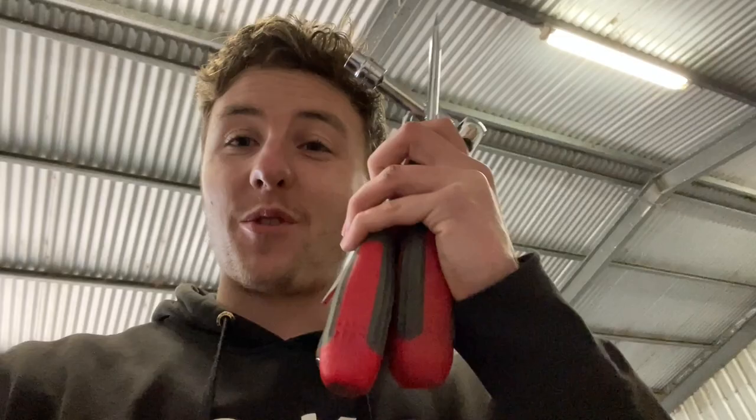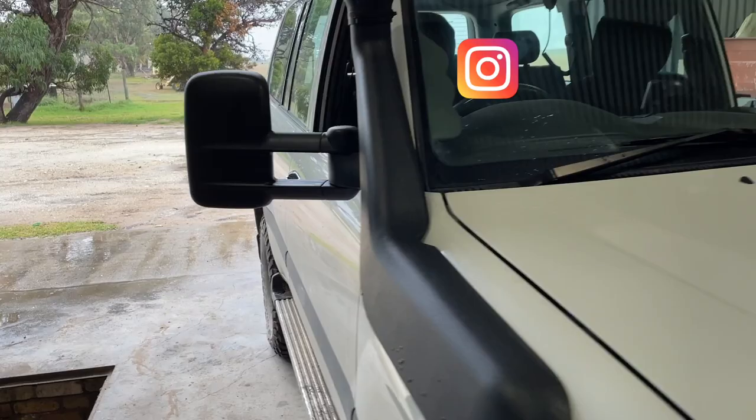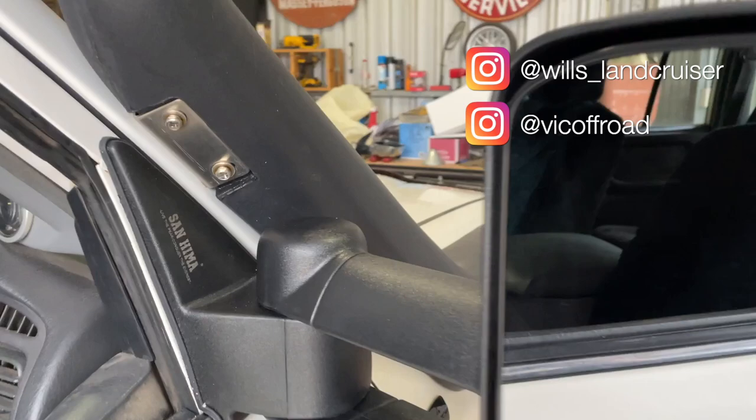That was probably the easiest mod I've done to this cruiser so far — four tools: three screwdrivers and a 10-mil socket — and we've got our two mirrors on in about 15 minutes. I'm really happy with them, they are a quality product. The plastic is really well made, you can just tell it's not cheap at all. They're great quality mirrors, match the snorkel, adds to the blacked-out look I'm going for, and both were really easy to install.